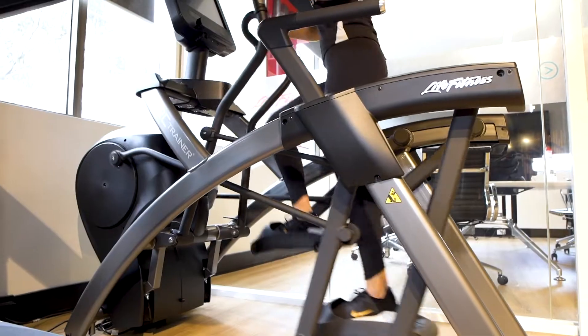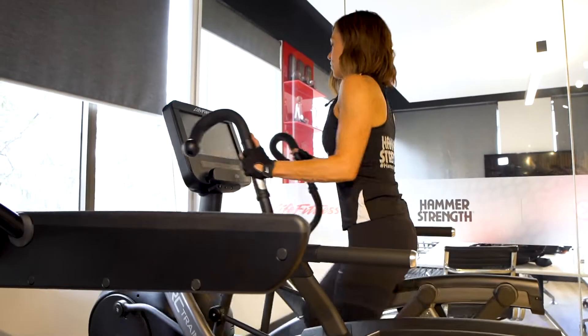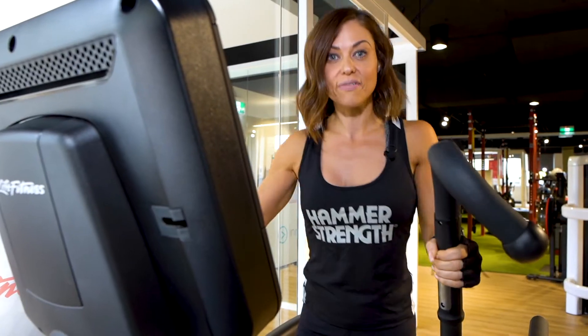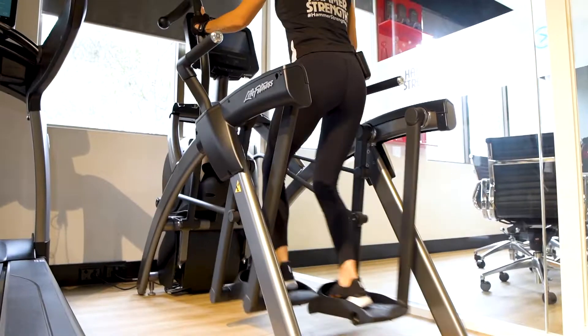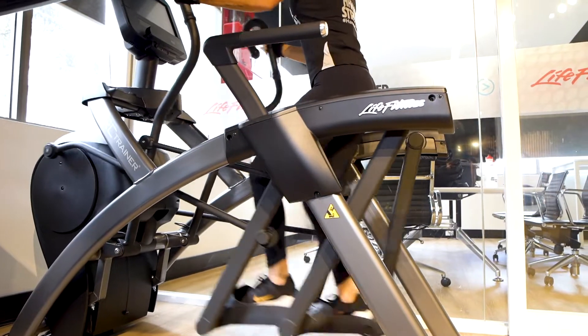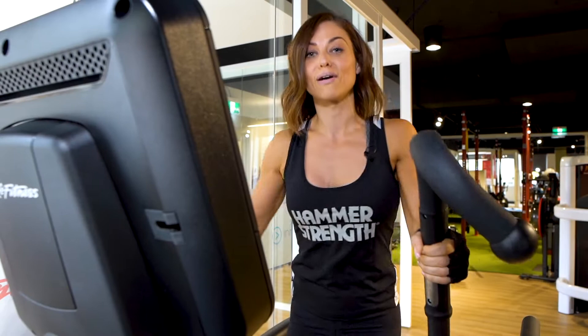Hi, I'm Chelsea and today I'm on the Life Fitness Arc Trainer. What I really love about this machine is that it has three levels of incline — the lowest being a glide, middle being a stride, and highest being a climb.